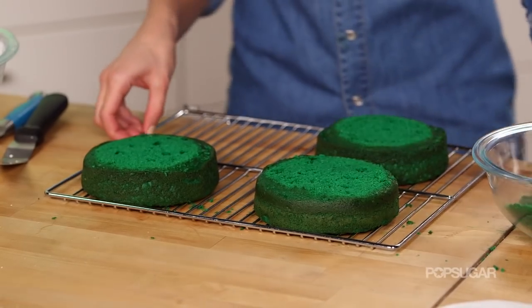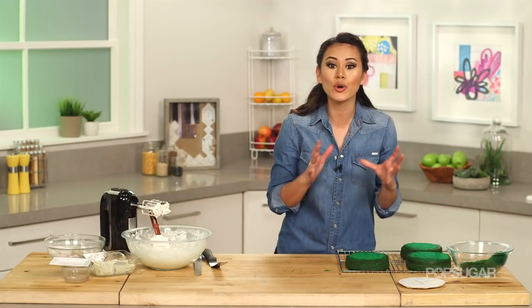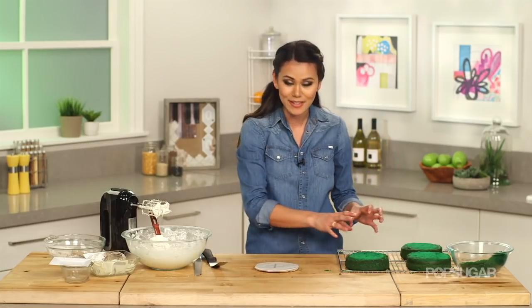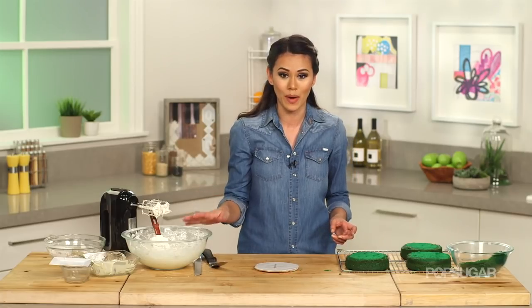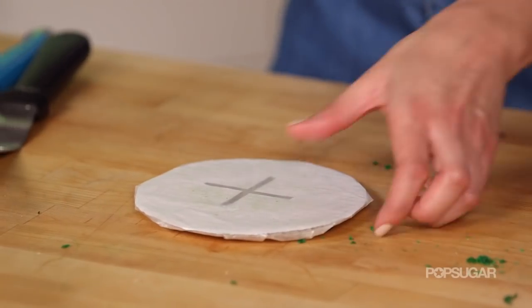Now it's time to frost them, and we're actually going to crumb coat them first. This is something that seals in all those little green crumbs so that when you actually frost it, all you see is the beautiful white frosting. Start by putting a little bit of frosting on the cake board — these are really easy to find, it's just a piece of cardboard covered with some wax paper.